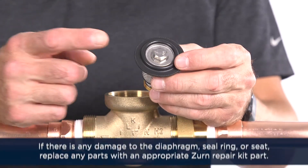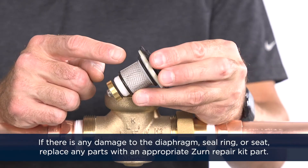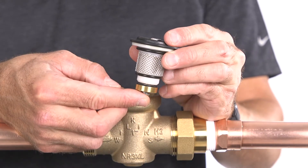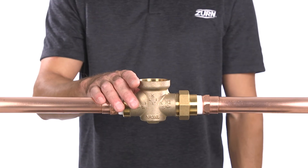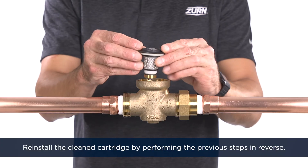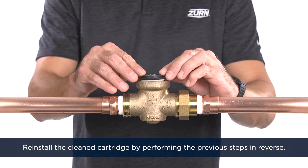If there's any damage to the diaphragm, seal ring, or seat, replace any parts with an appropriate Zurn repair kit. If there's no visible damage to the body or any internal parts, reinstall the cleaned cartridge by performing the previous steps in reverse.